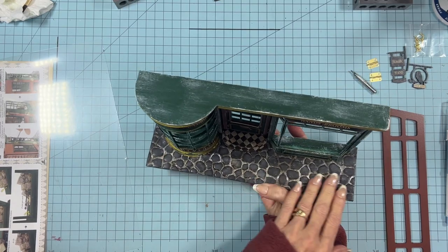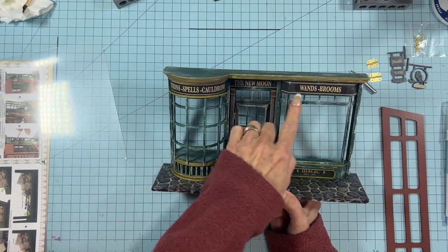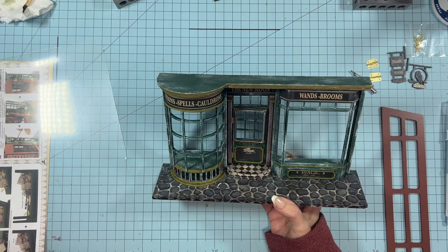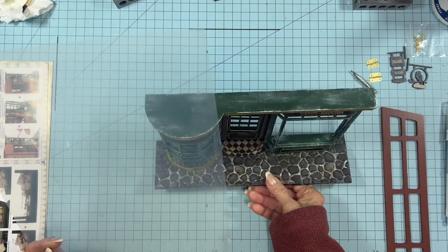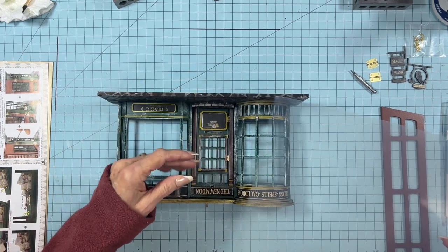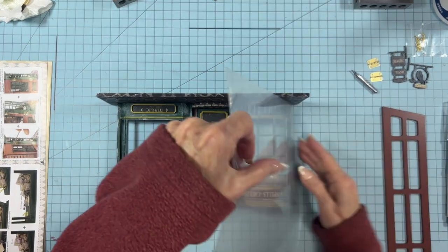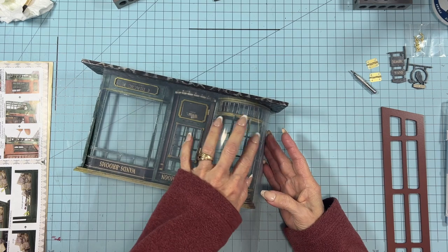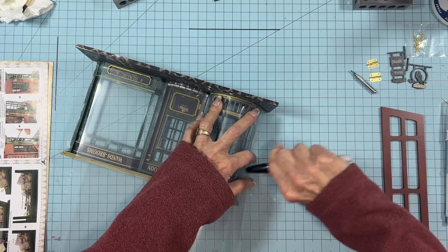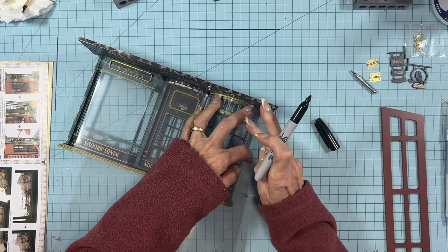Today we're going to do some more finishing touches and connect the front to the back. I've changed some of my labels and the shop name. We're going to add the clear plastic to all of the front window areas. The easiest way to do this is to just lay your plastic down, going from the outside to the middle, then use a Sharpie and mark off just a general idea of where you want the plastic to be, and then cut it to fit afterwards.